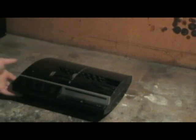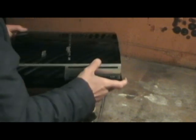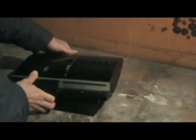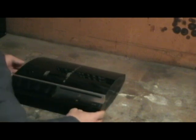Alright guys, here we have the 40GB Sony PlayStation 3. We've got a yellow light of death problem, as it's very common with the older PlayStations. This one's already been taken apart and repaired before, so what we're going to do is take it apart again and repair it again.